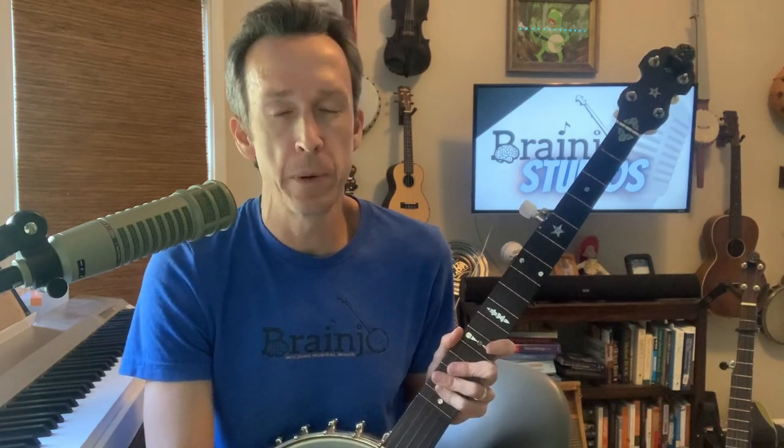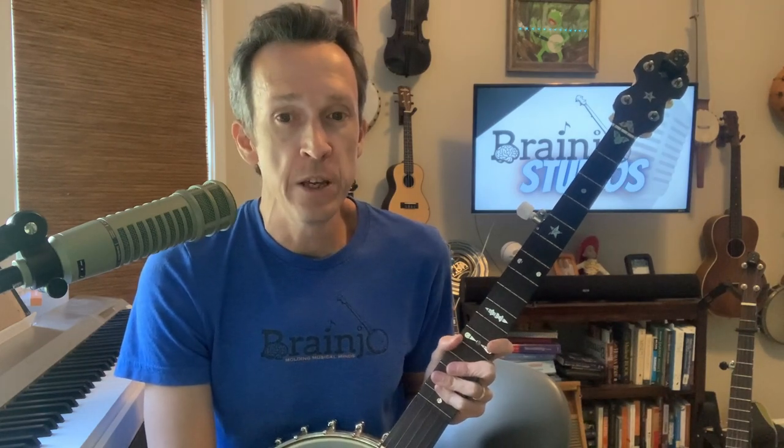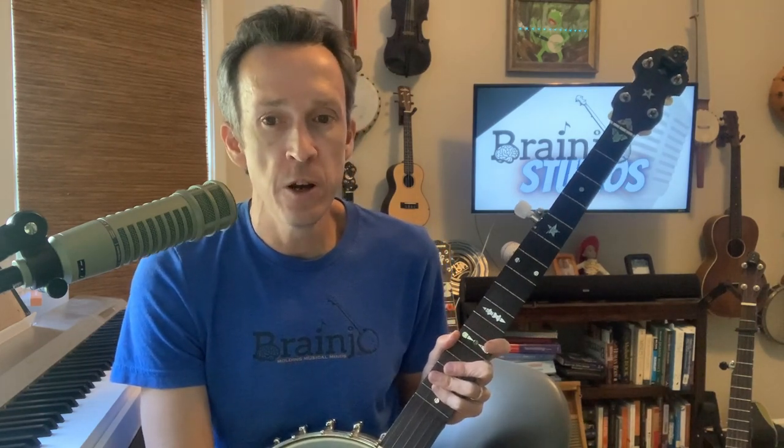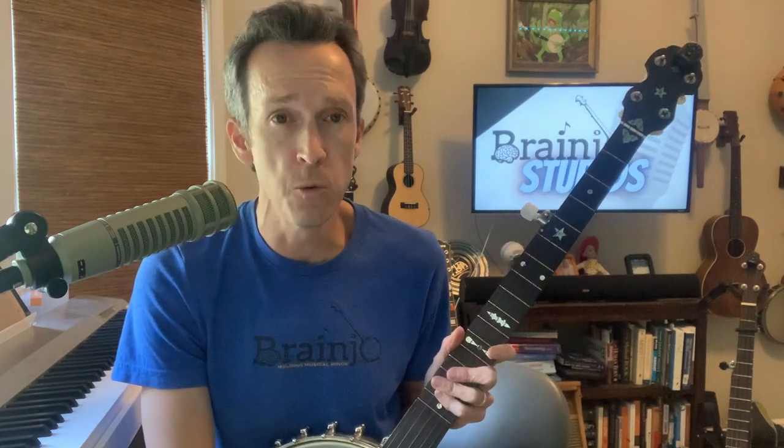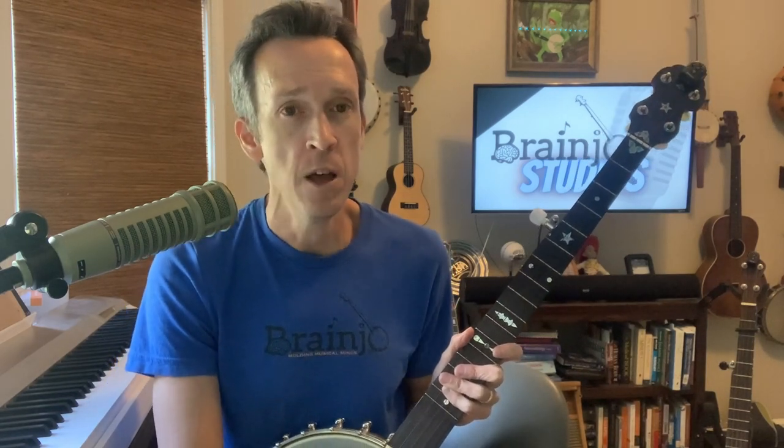Hey folks! In this video I'm going to talk about finger picking the banjo with bare fingers. As many of you know from the videos on this channel, I sometimes use finger picks and sometimes don't when playing the banjo. Many of you have asked about tips when playing without picks, specifically how to get better volume and tone. So I'm going to talk about that in this video.